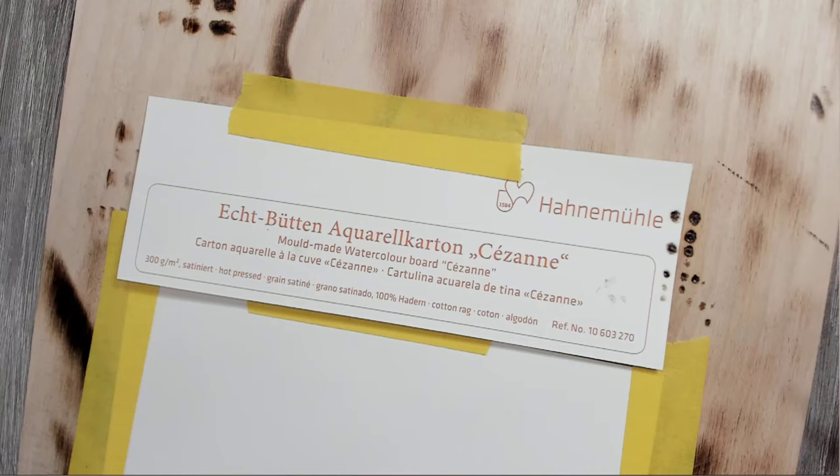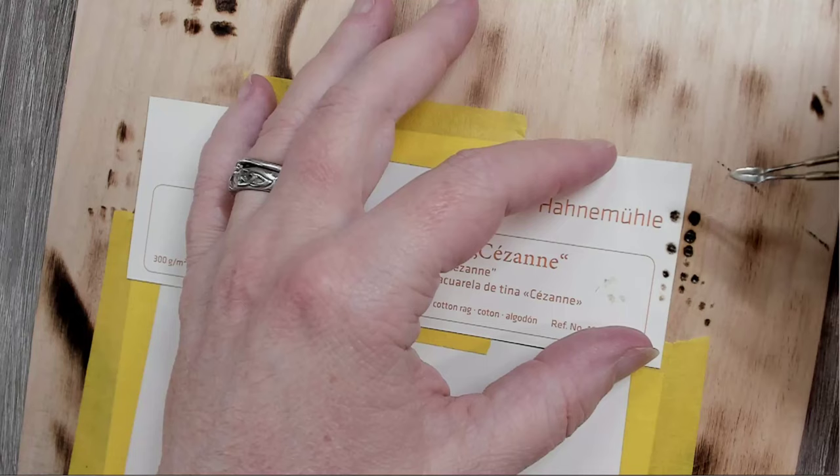Do you find that it's harder to control gradient or get gradations? I think it does take a little more patience than it would with wood.